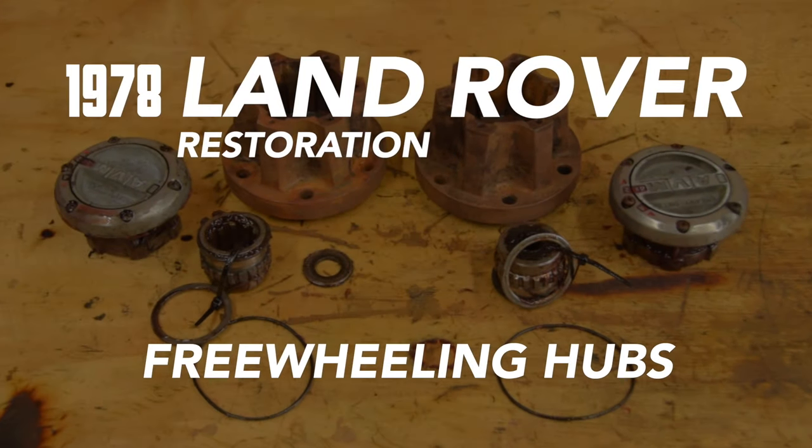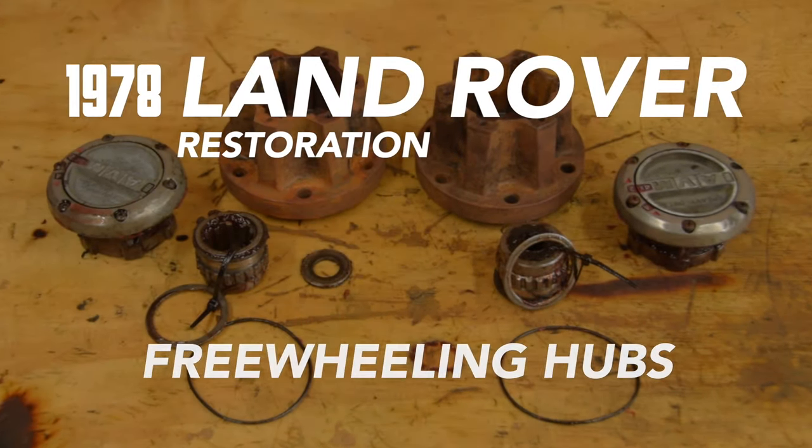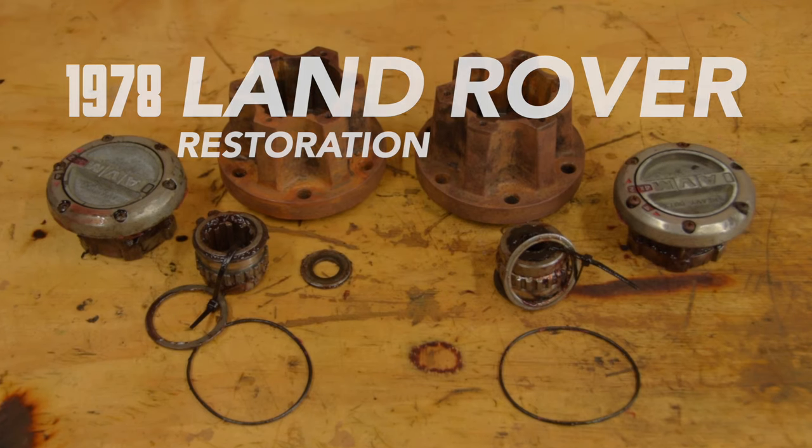Mysterious freewheeling hubs. How do they work and do they do anything apart from make you look like a tool on the side of the road?